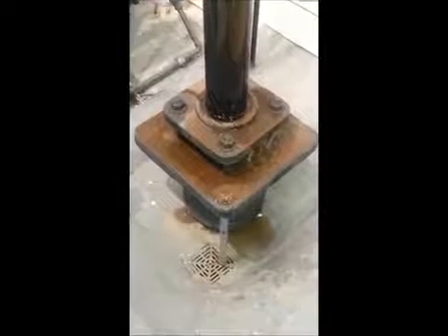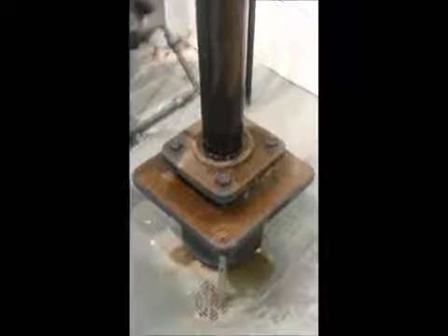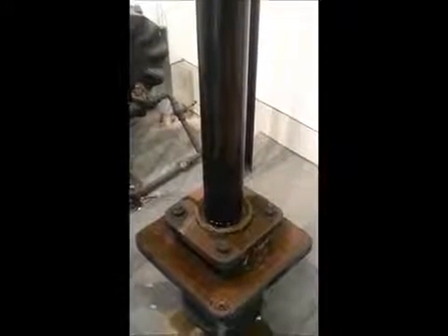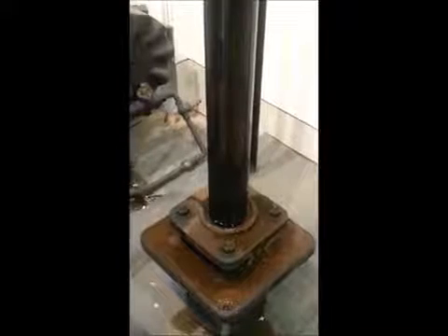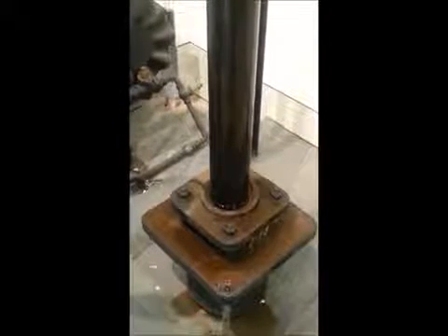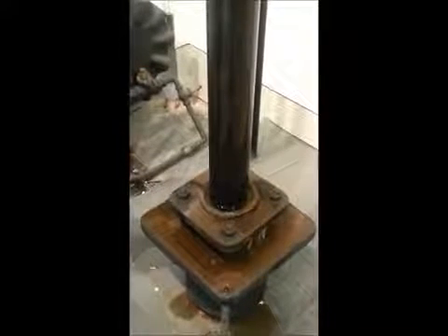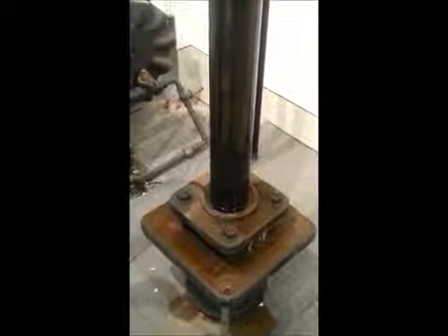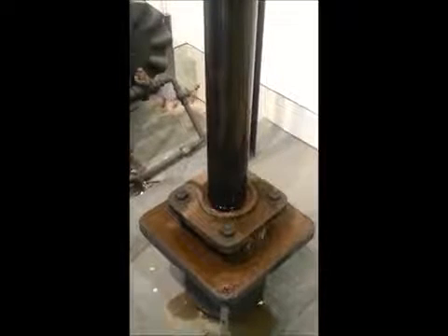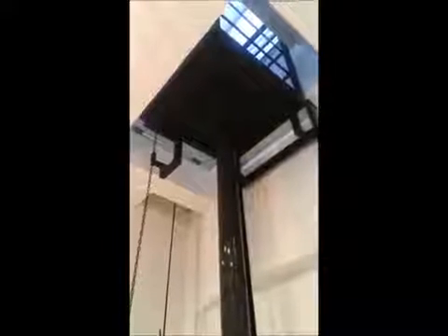We shall now open the sluice at the bottom of the rod and allow the water to flow back into the drain. This of course will reduce pressure and gravity will bring the lift down. I will now pull the chain and lower the lift.